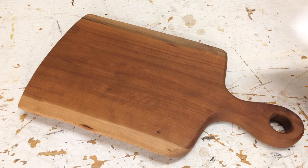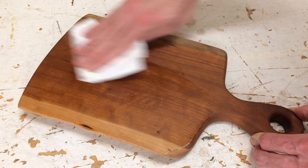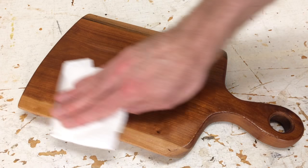Now that you understand how to identify the finish you're working on, how do you repair those? I'll show you in the same order I walked through the sequence. An oil finish is easy to repair — it just requires adding another coat of oil. On this cutting board I'm using mineral oil to restore the finish that protects the wood.